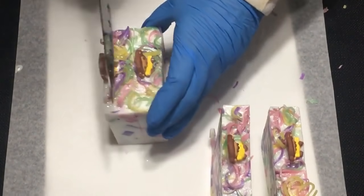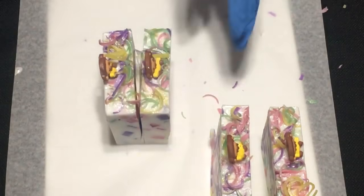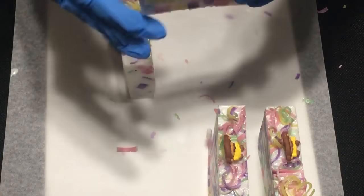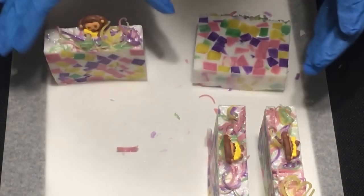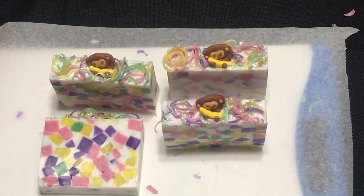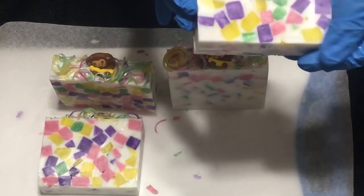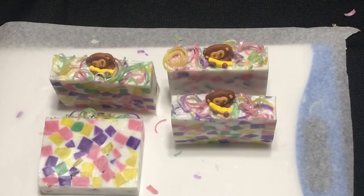And these are the final bars — they need a little cleaning up. Okay, there you have it, this is our Chunky Monkey. Thanks for watching, please like and subscribe!